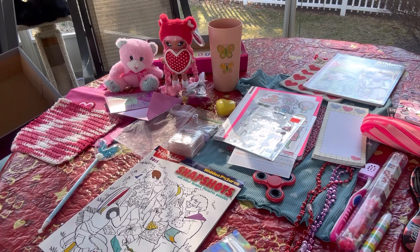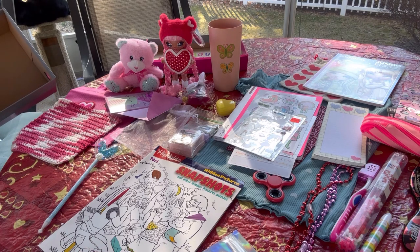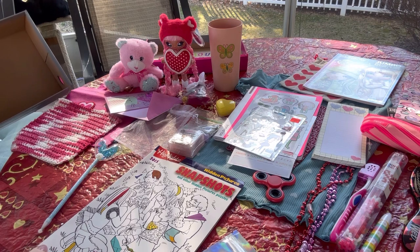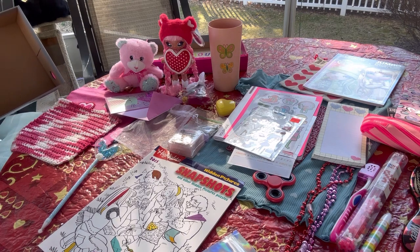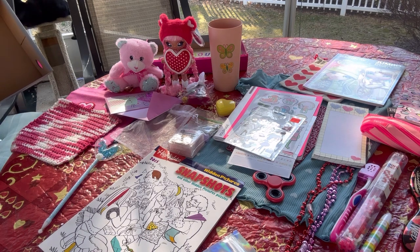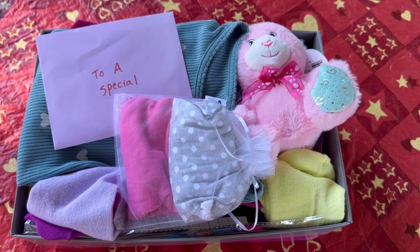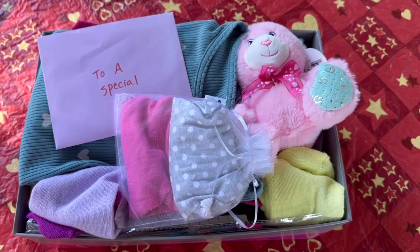I have one more box to show you — valentine-themed for a girl age 10 to 14 — and I'll upload that one on the actual Valentine's Day. Thanks for tuning in for this unboxing, I hope you enjoyed it. I'll link to the video I uploaded yesterday for the girl age 2 to 4. As always, I really appreciate you watching — please like, comment, and subscribe. Quick update: I added socks and underwear to the box when I repacked it.